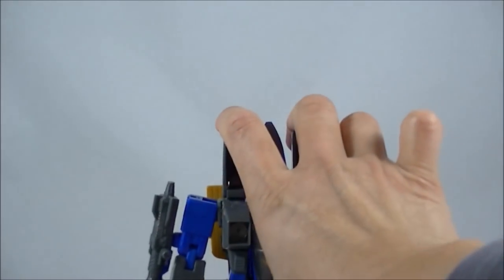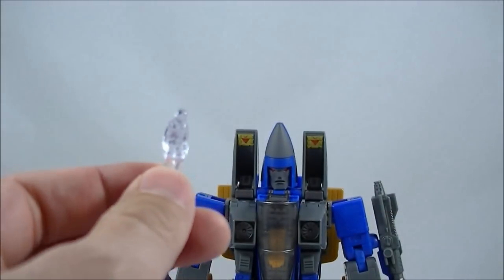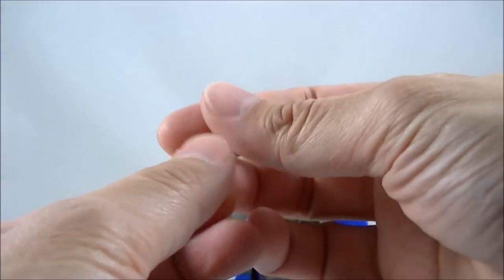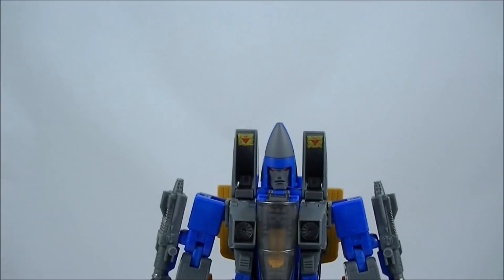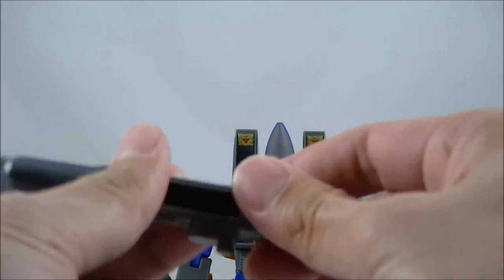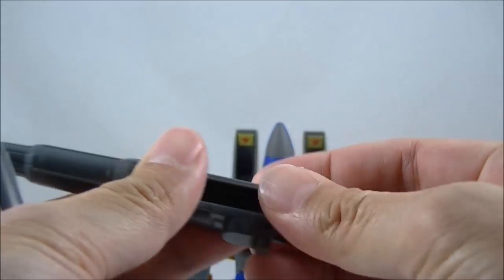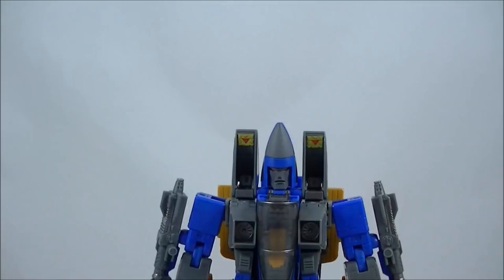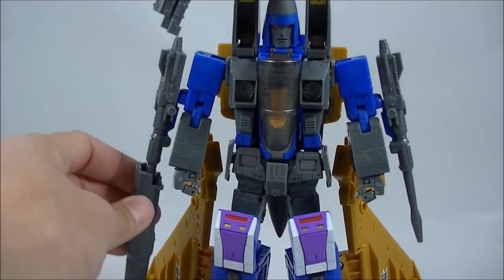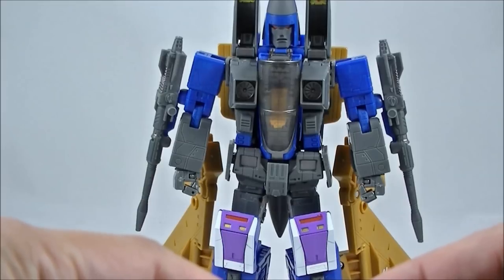As for other accessories, it doesn't come with too much. As with all the other Seekers, it comes with the little translucent pilot, which is clear on this one. It's pretty much a nothing accessory to me, because I don't display them in jet mode, but for those that do, you can put them in the cockpit. He comes with his Cluster Bombs — they do come apart like so. In bot mode, you can take them apart and place them over the Null Rays.